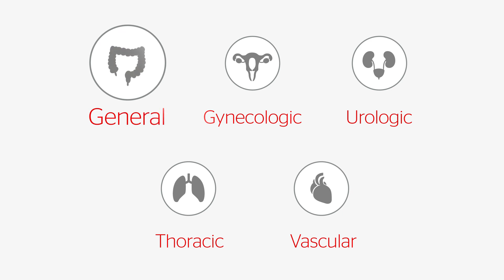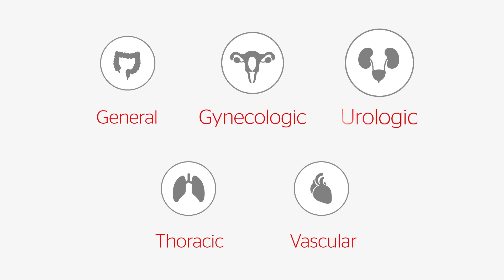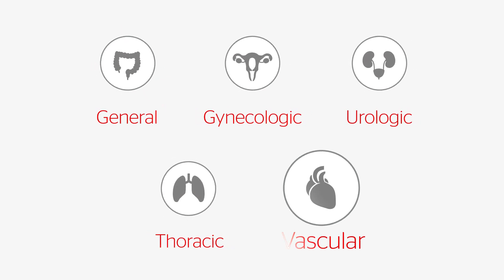Indications for use include open general, gynecologic, urologic, thoracic, and vascular procedures.